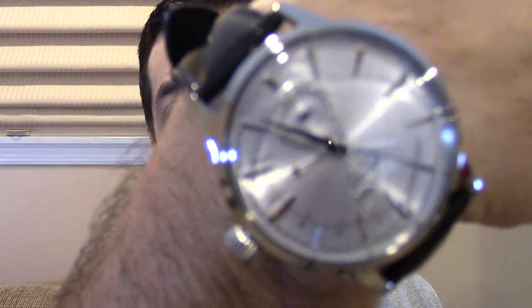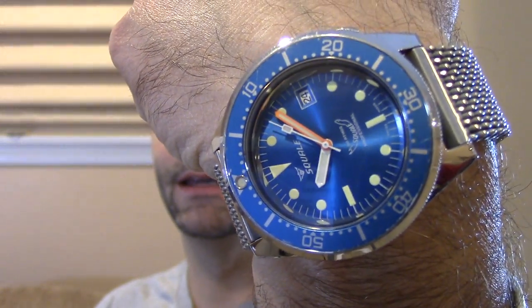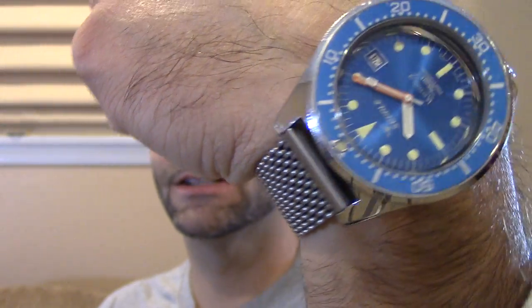What makes these special is they are nice, thick, heavy-duty mesh. I've never really featured them before, I'm not sure why. So let's head on over — the wrist check, I'm sorry. I've got the Presage Power Reserve and a Squale Blue on a Squale mesh, which is kind of ironic. Anyway, let's head on over and check them out.